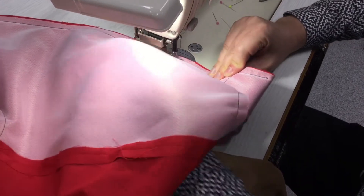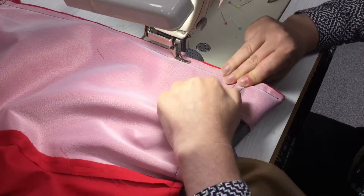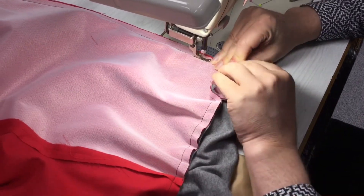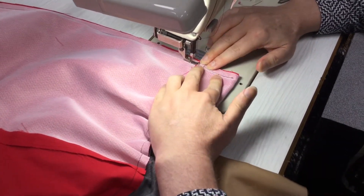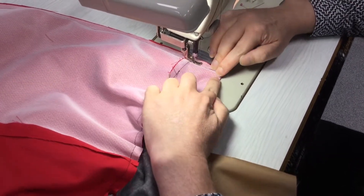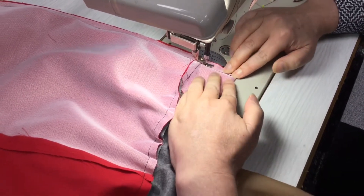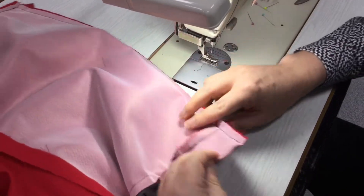I just have to move the zipper pull — it was down here so I had to move it to the other side to get it out of the way. You can see the metal bit at the bottom of the zip, so make sure you don't sew over that or you'll break your needle.